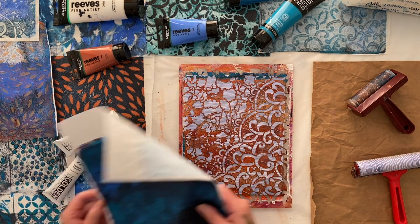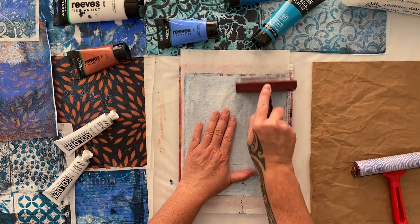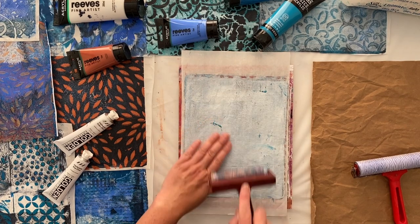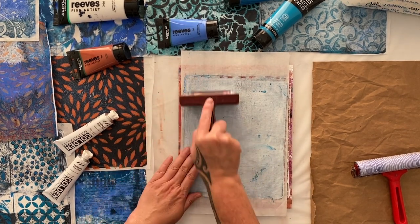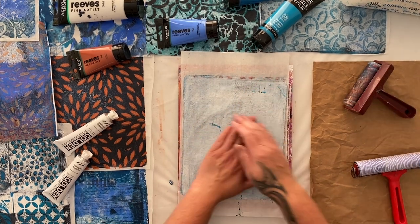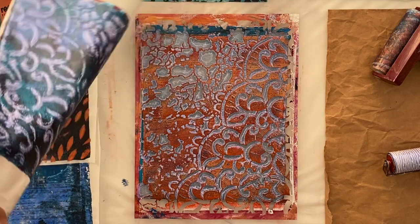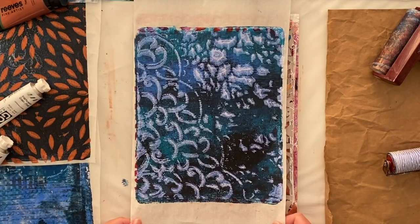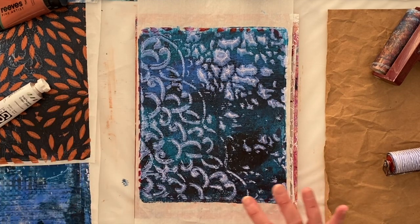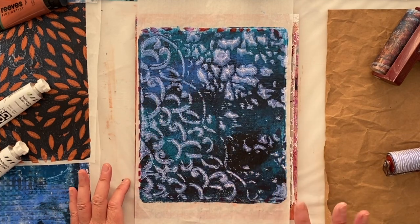Remember the interference color has to go over a dark background, so if you've got something that didn't quite turn out the way you'd hoped, why don't you try some interference blue? It's that incredible opalescent color. So that's the interference blue on a stencil using the full body paint — it works a lot better than the thin fluid paint. It'll come up even more beautiful as it dries.